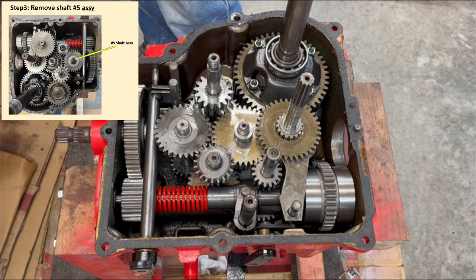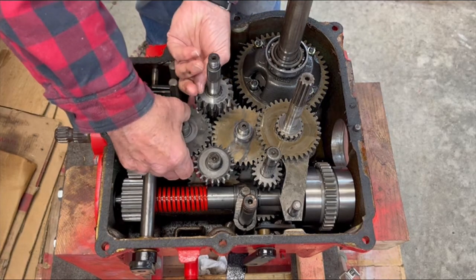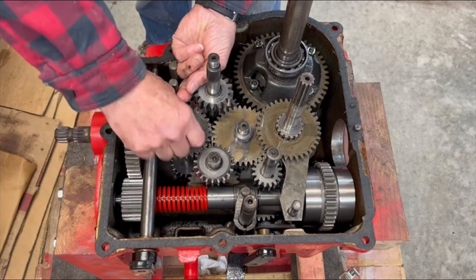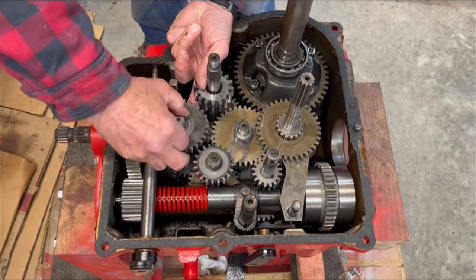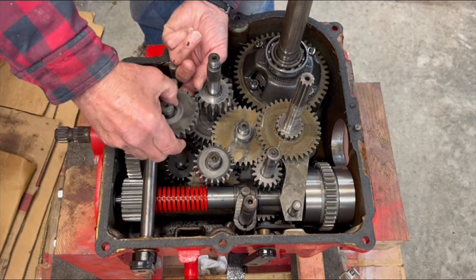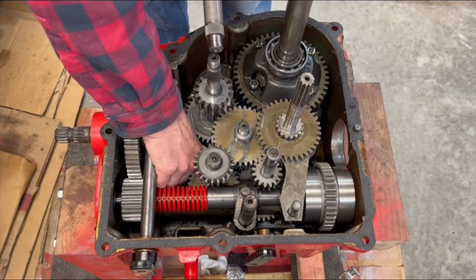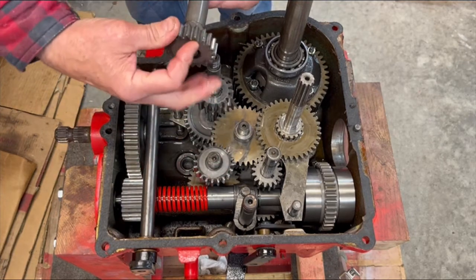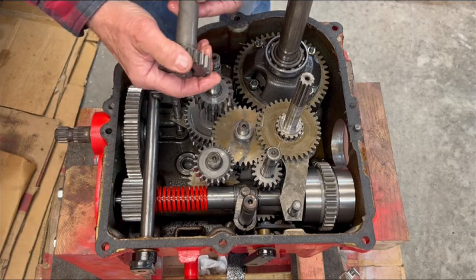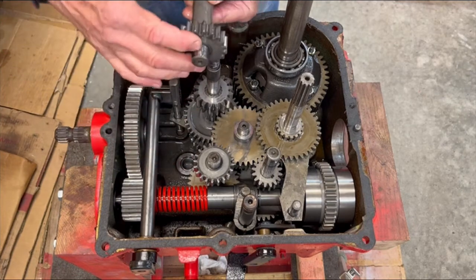Step three is remove the number five shaft assembly, which is this guy here. I'll pull this up out of its needle bearing. There is a gear down there. I'll take that up and insert it the way it was installed and running on the spline. There is no washer or bearing on this.